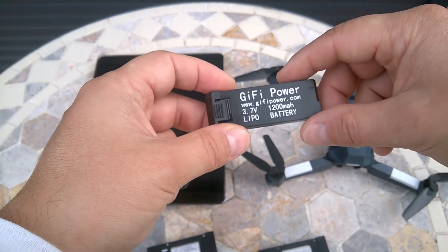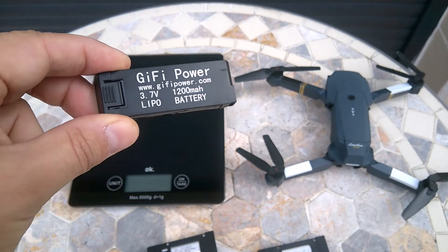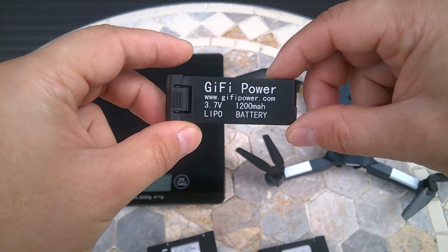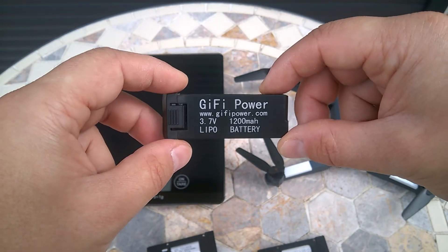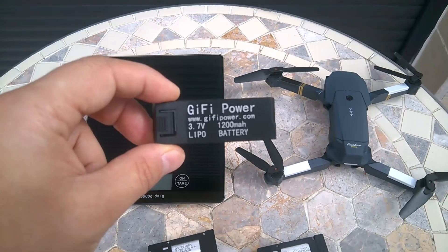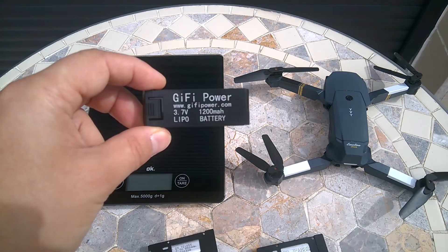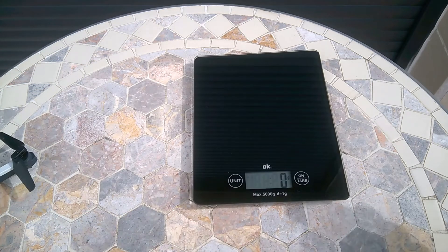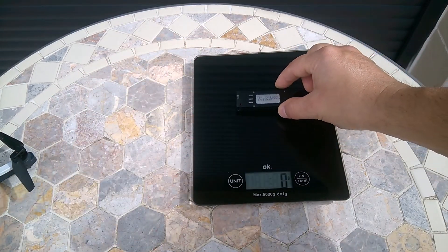I would like to see the difference between the weights of these batteries, because if you get a high-capacity battery it's gonna be heavier. The more weight you have, the more energy the drone is going to spend, and that could affect the flying time as well. If the weight is too high, there may not be much difference in flying time. So let's weigh them — first of all the factory one, 500 milliamperes.